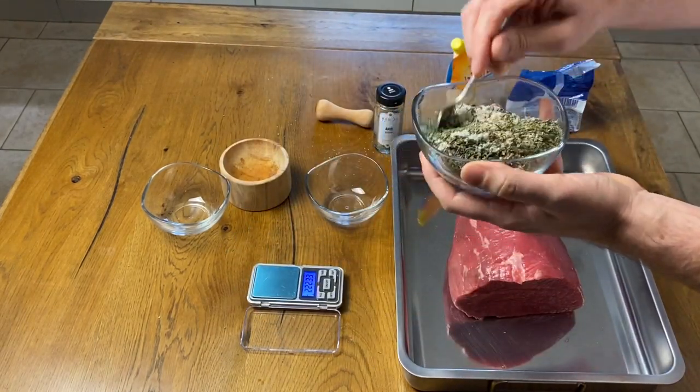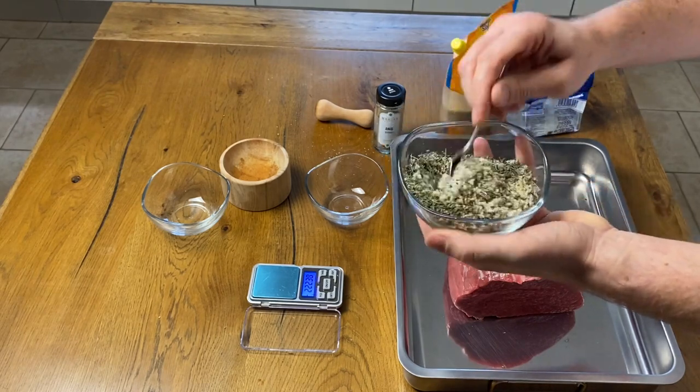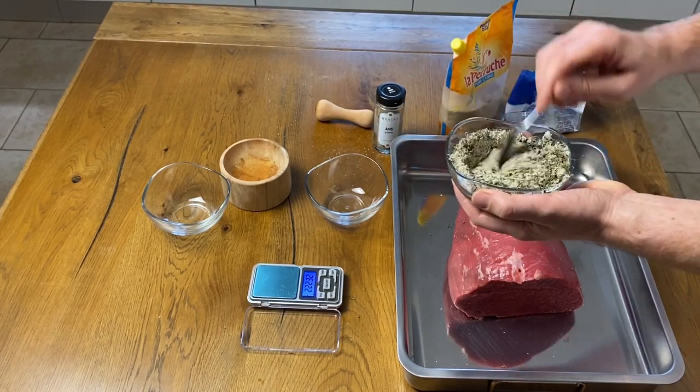We mix well our ingredients and we're going to gently spread them all over our meat equally, not forgetting any sides.